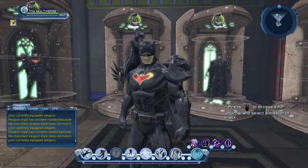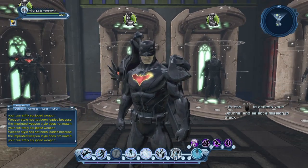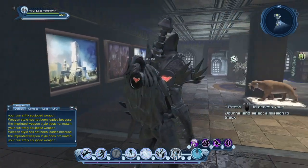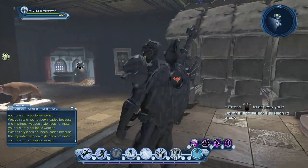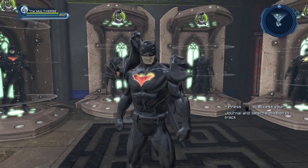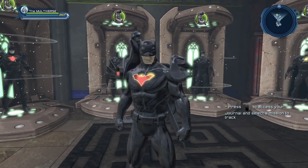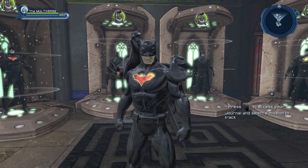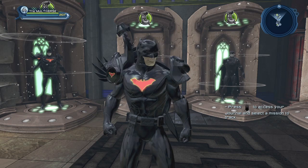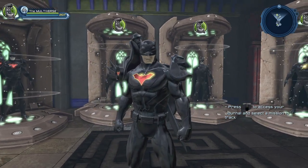That's pretty much it for the Stealth Material — it gives you a good idea of what it looks like. It is a steep investment though. It will require you to open a lot of time capsules to get all the quarks you need. You need 5,000-plus quarks, so start saving if you want this material.